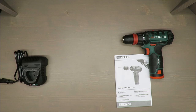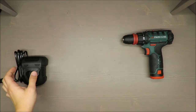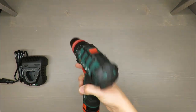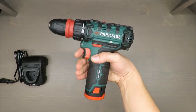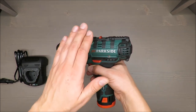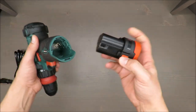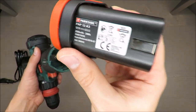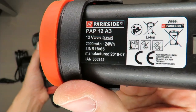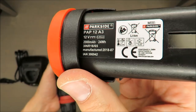Coming back to the drill itself — it's a small drill, it's very handy, well balanced, and well made. I'm actually very happy about this drill, how it's done and how it feels to operate.